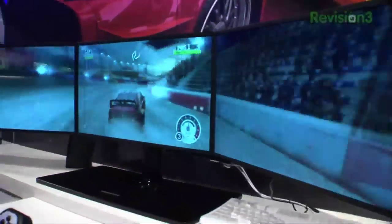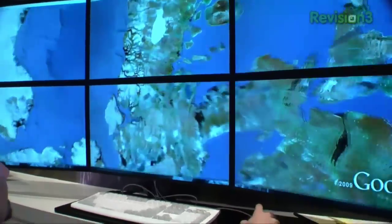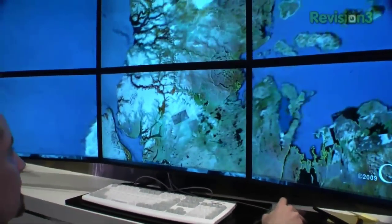This looks absolutely sexy. We're playing a little bit of Dirt here — we've got rally car racing going on. We've got Google Earth on the other side with the six-up display. It looks absolutely gorgeous.